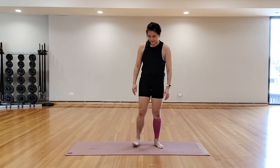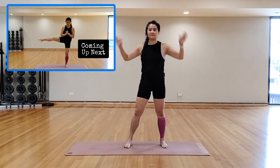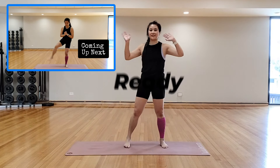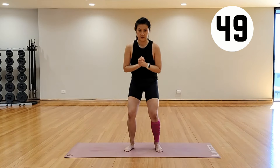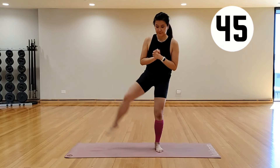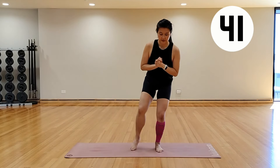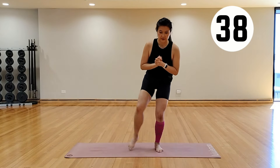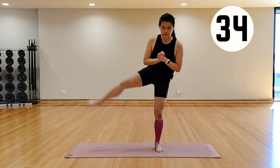It's all about the thighs today — 10 minutes of inner and outer thigh work, bodyweight is all you need. Start standing, balancing on your left leg, and the right leg is going to kick out to the side. Squat and kick that right leg all the way up, point the toes, and try to see if you can lift that leg up to about hip level, or wherever your hips will let you go today. The standing leg will always have a little bit of bend in it.